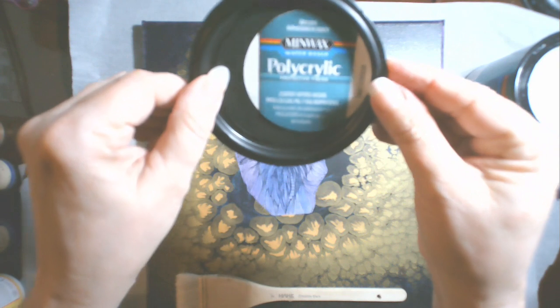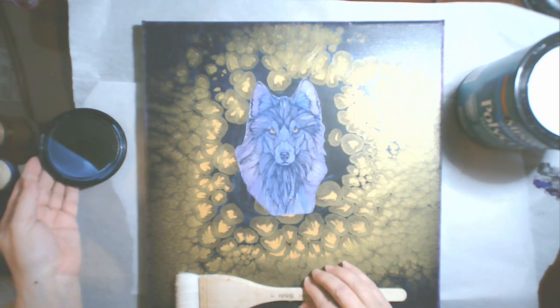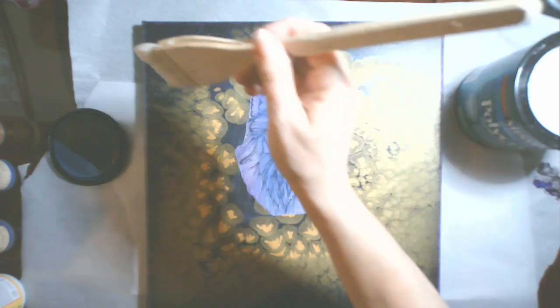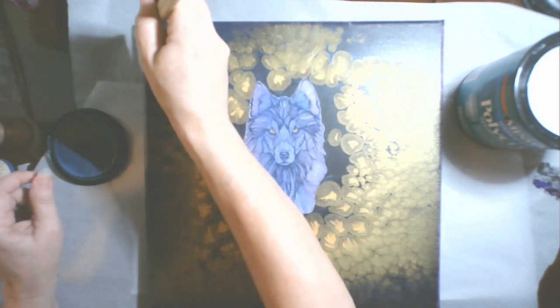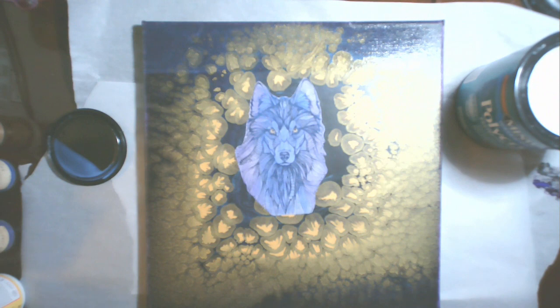Here we are — this has dried now and I'm using the Minwax polyacrylic in a gloss finish, which will really help bring those colors out. This is my hake brush; I really like this brush — it's great for using with this varnish, it's easy to clean, and it is by far my favorite brush when applying varnish to a surface.